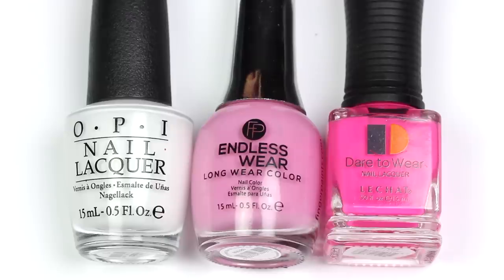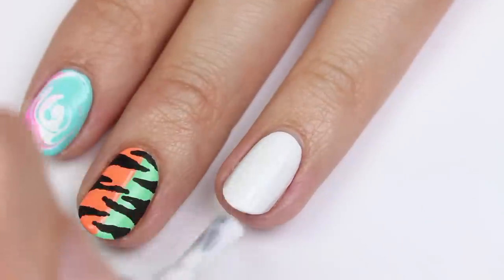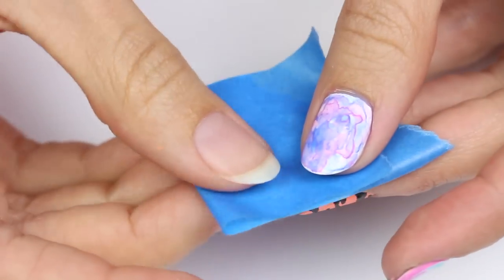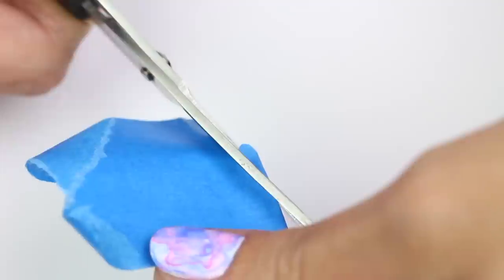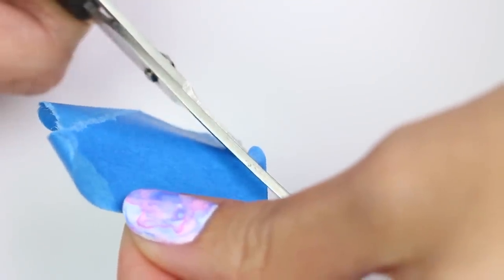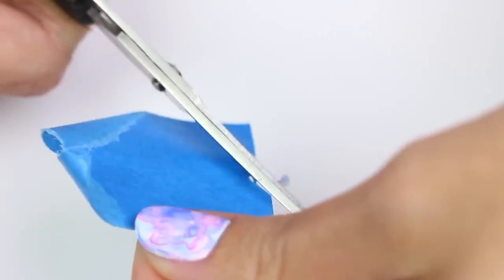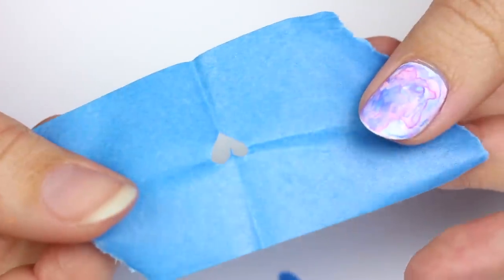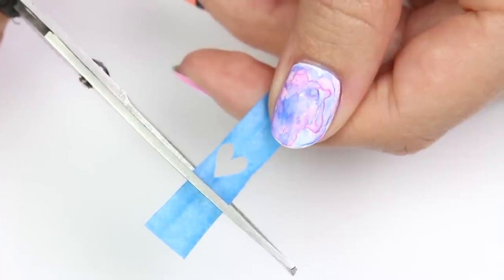This one is for a cutout heart using white, light pink, and hot pink polish, with white as the base color. Take a piece of painters tape and fold it in half, carefully cut out half of a small heart, then peel the tape apart to see the full heart stencil. Trim the tape around the heart.